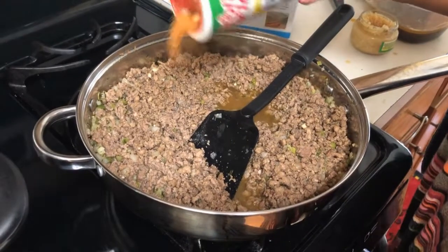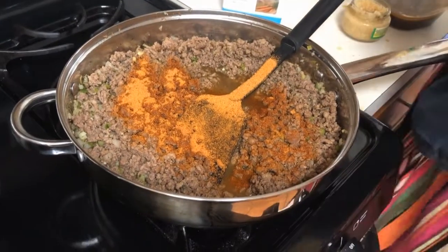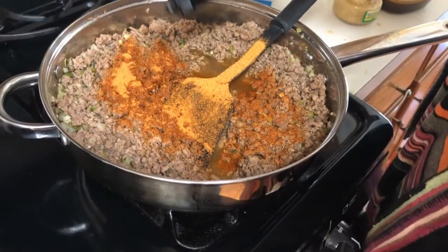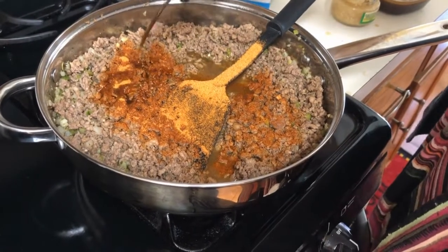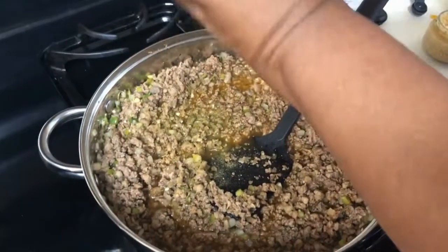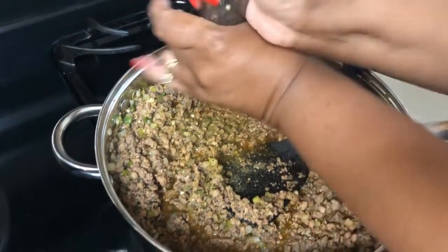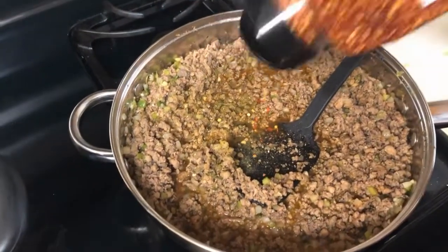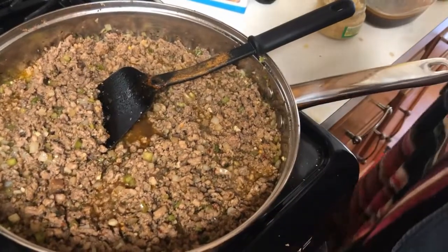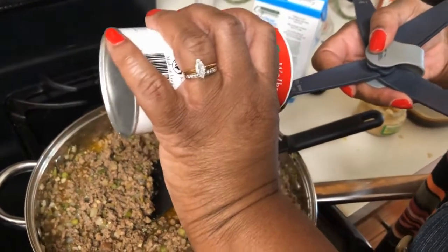Now I'm adding my seasonings. Traditionally I don't measure, I just season until it feels right, but I would say maybe two tablespoons of Tony's Creole seasoning, about a tablespoon of Worcestershire sauce, about a half a teaspoon of thyme, a little cracked pepper, a few sprinkles of red pepper — more if you like it spicy — and about a half a teaspoon of the 'Slap Ya Mama' seasoning.